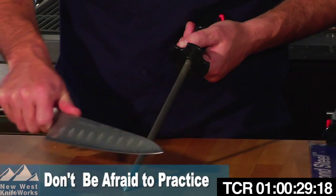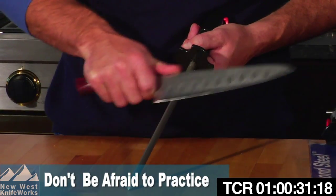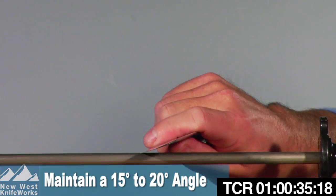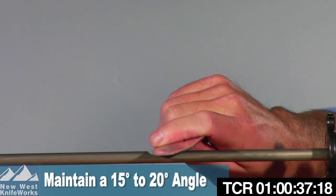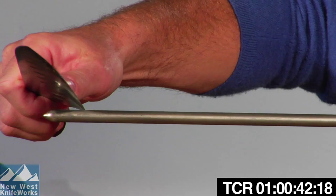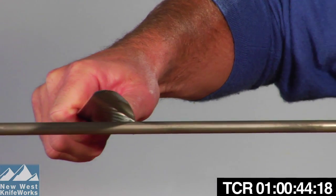Practice makes perfect. The more you try, the better you'll get at it. Don't worry that you're going to permanently damage your knife by trying to sharpen it. Last and most importantly, it's all about angle.